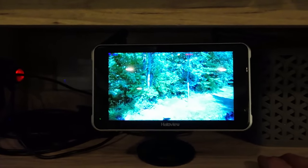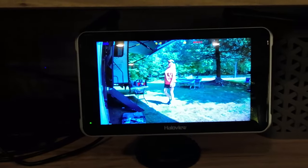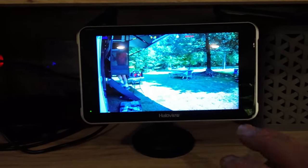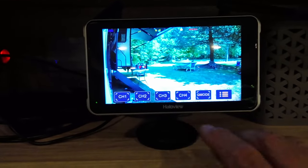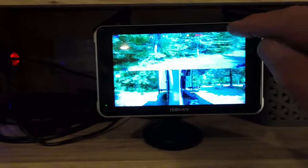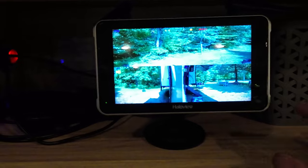Let's go through some of the settings. We've got the mirrored view all figured out. To check settings, you tap the screen the first time and your different cameras come up along with quad view. Right now I have the rear, driver, and passenger side, and you can click on either one.